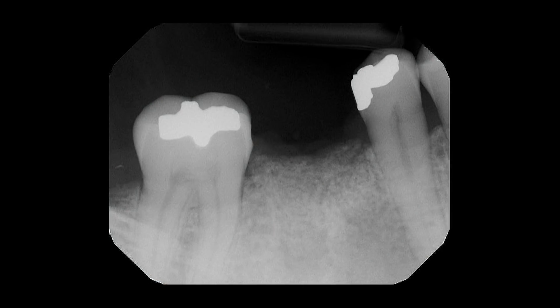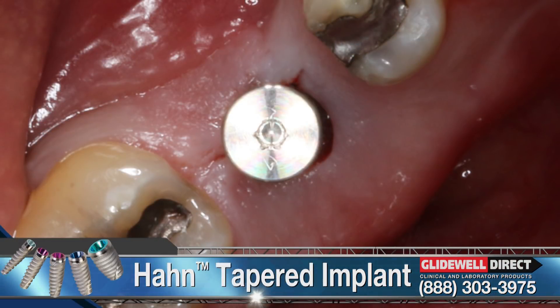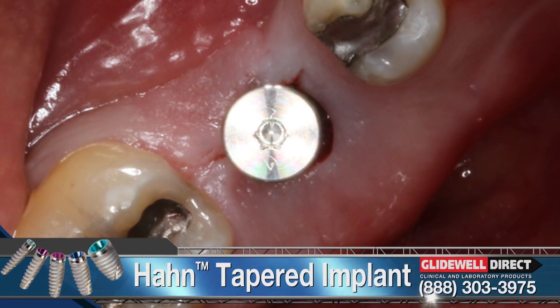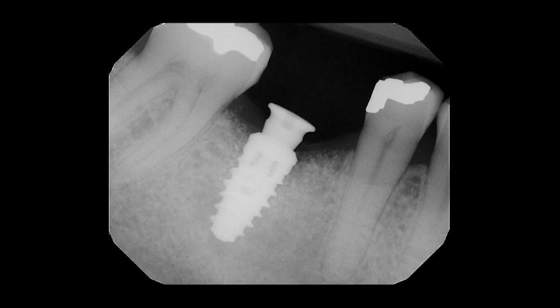We see that the post-operative radiograph indicates an adequate fill of the extraction socket following placement of the grafting material. A four-month follow-up radiograph confirms successful regeneration and maintenance of bone within the extraction socket, illustrating proper bone turnover from the apex to the crest over time. With adequate ridge width and height established, a Hahn tapered implant from Glidewell Direct was flaplessly placed. The post-placement radiograph shows a properly positioned implant with ample space available in the apical, coronal, and mesial-distal dimensions.